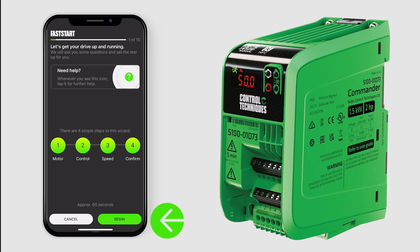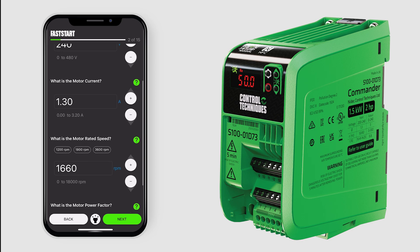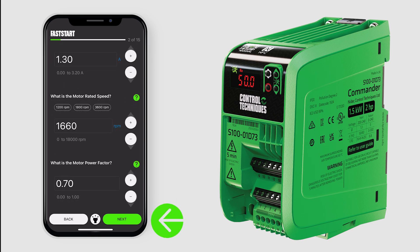Tap again in the lower right-hand corner. Input your motor voltage, current, rated speed, power factor, and then tap Next.